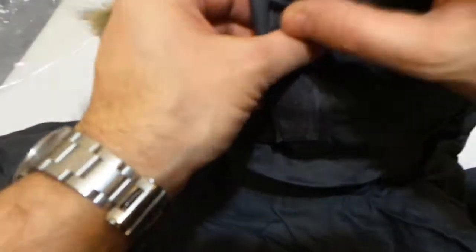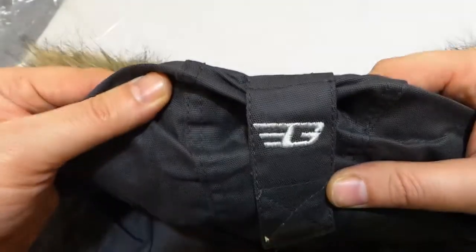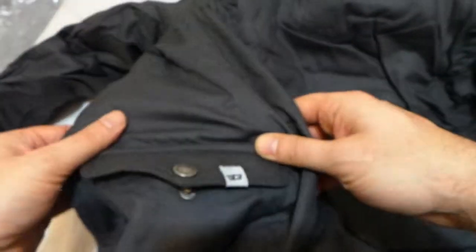Here's a quick look around the back — it's just plain on the back. You do have a velcro hood adjustment so you can adjust that to suit you. It's got a nice embellishment on it, and the same on this pocket — a little embellishment there.